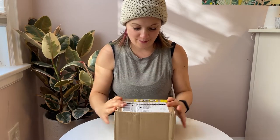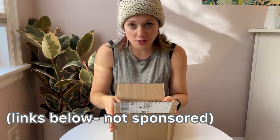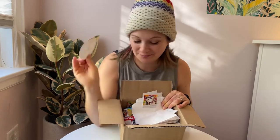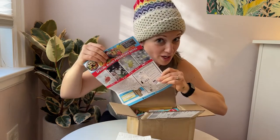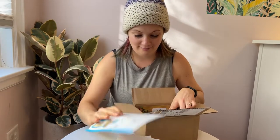I'm going to open up my box of beneficial mites. These happen to be from Nature's Good Guys, but you can also order them from Arbico Organics — another good company here in the U.S. First thing they pack in here is a handy-dandy sticker for marketing purposes. Next in the box are the disbursement pouches, which I highly recommend that you order with your beneficial mites, and a nice guide to predatory mites. I really like Nature's Good Guys educational material — nice and simple for us visual learners.